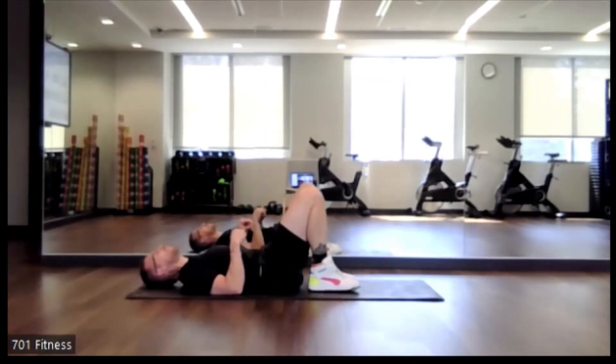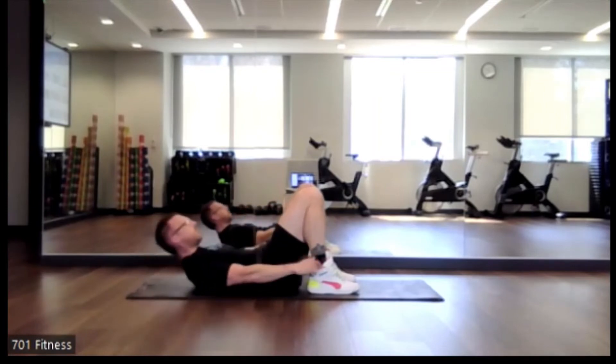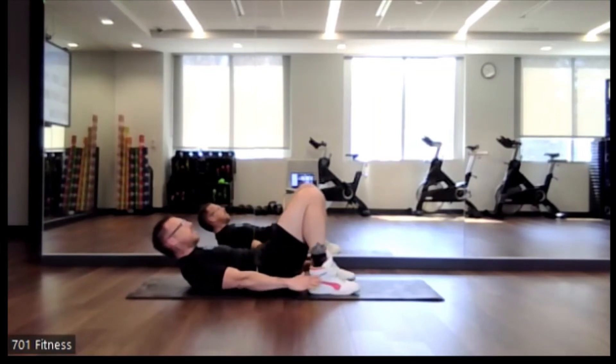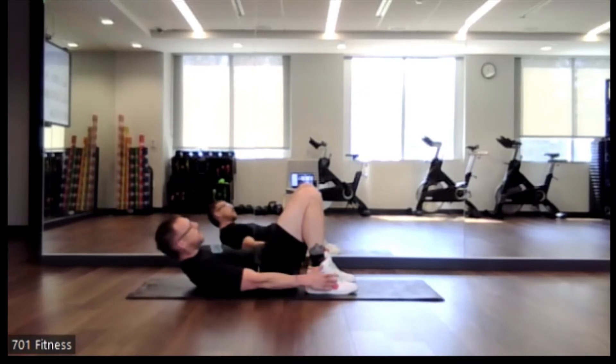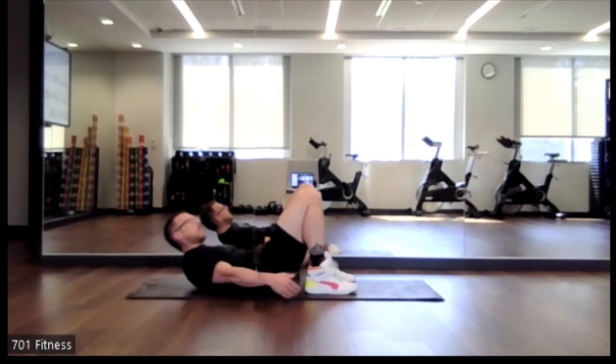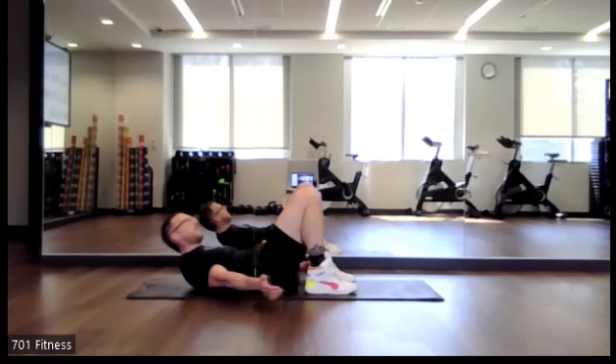Again, just lie back and rest for a moment. We're going to do one last one of the Penguin — that side-to-side motion. Get ready. Use a hand to support your head if needed. Excellent job, keep going.